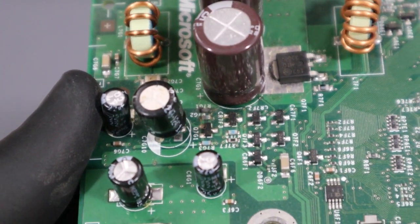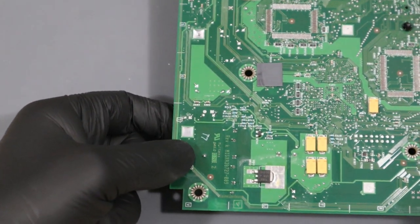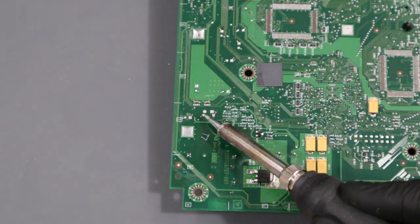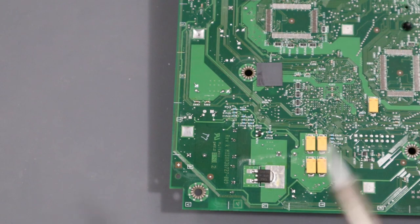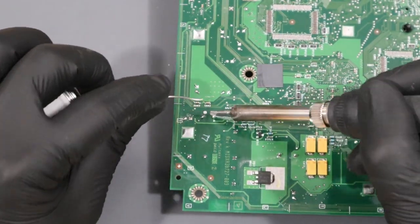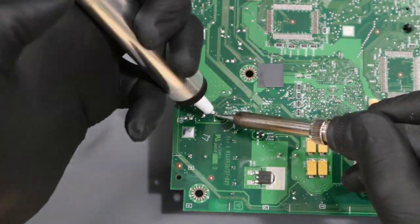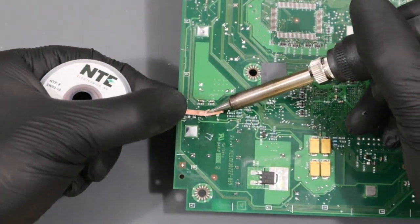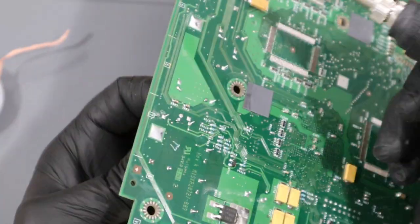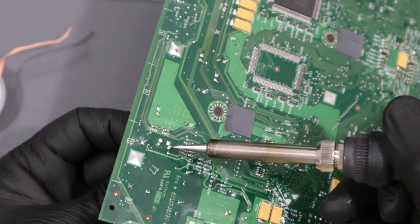Let's start by taking out the old capacitor. I'm going to flip the motherboard over and find the two pads on the other side. I'm going to apply a little bit of fresh solder here and then try to remove some of the excess. With all the excess solder removed, I'm actually just going to heat each leg at a time and slowly pull out this capacitor until it finally releases.